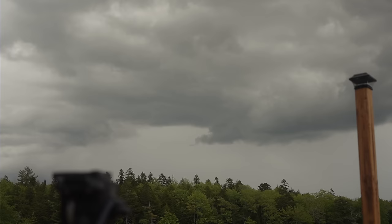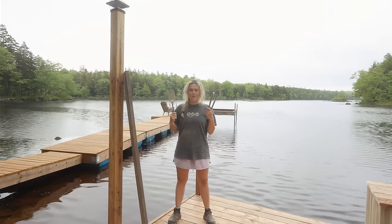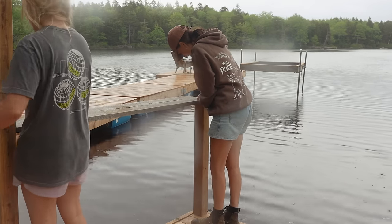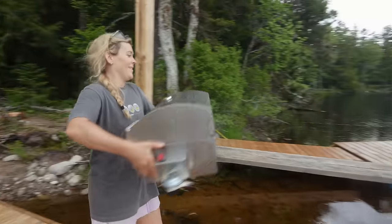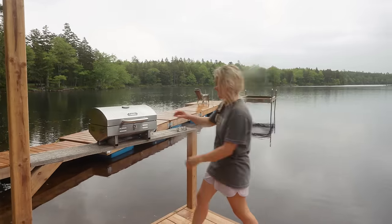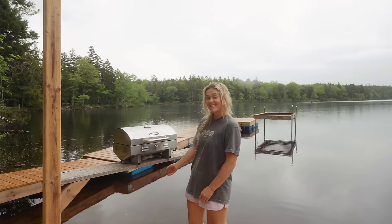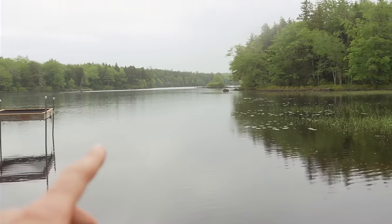The weather just changes on a dime — I was so hot and now it's cool and stormy. This is the highly anticipated part of the raft: the grilling corner. Let me just make the star of the show — the grill, baby! It looks fire, it looks so good. You're selling it, girl. Just a few more things to do and then we get to enjoy it.